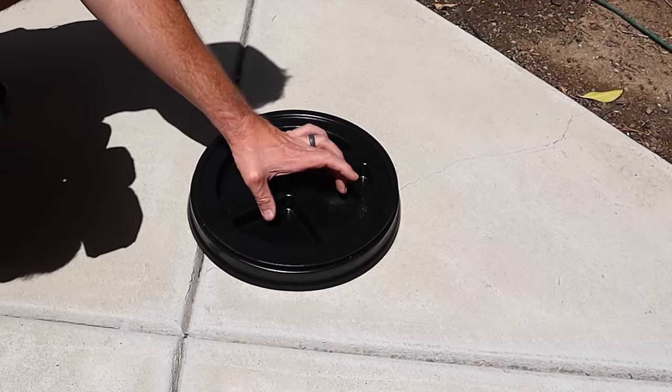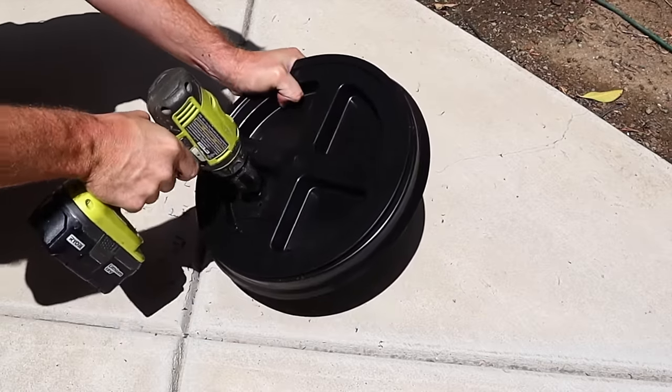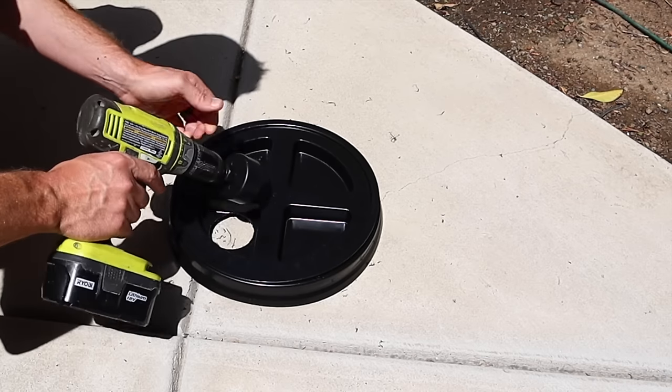We're going to start by cutting some holes in the lid, right in these recesses here. I'm using a hole saw, but you can cut it with a Dremel or really any other tool you can cut a hole with.